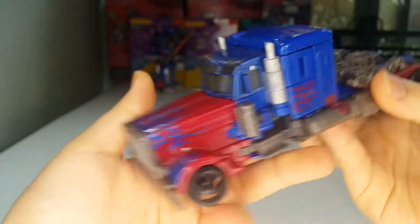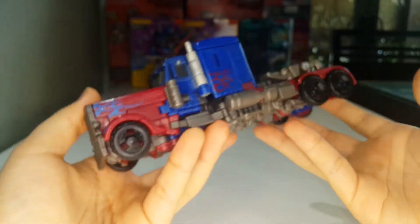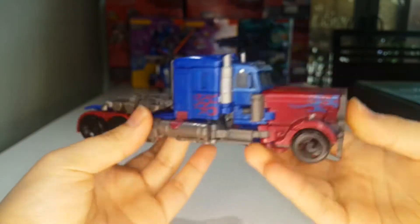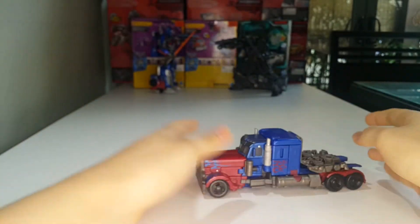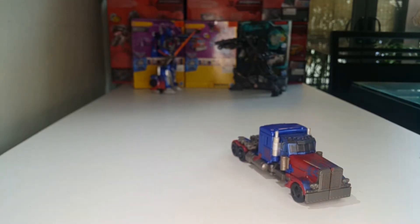Overall it's a nice looking truck mode. The colors are dark and muted, but I like the truck mode — I think it's really good. He does roll, as rolling things should. Hurray for rolling.